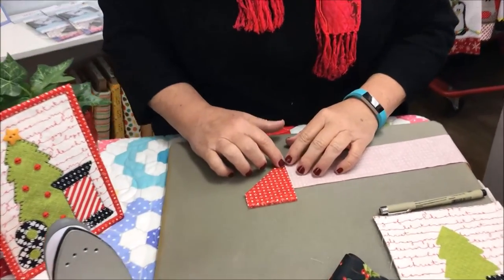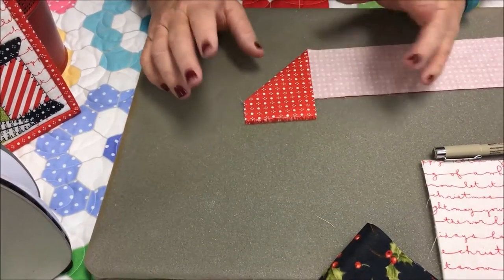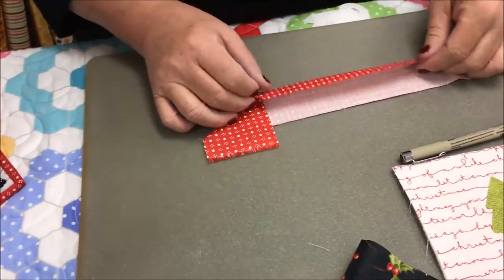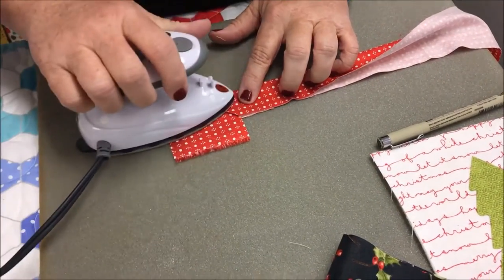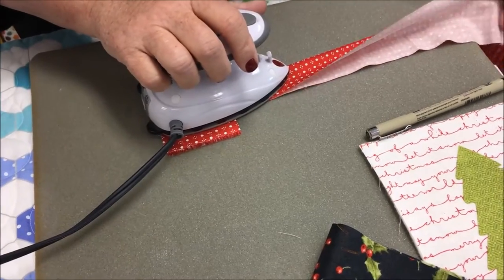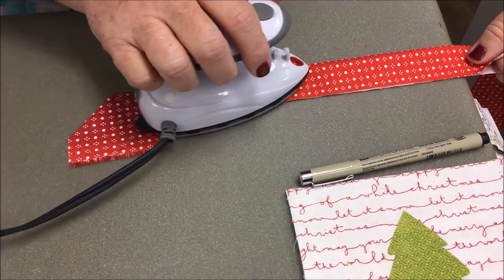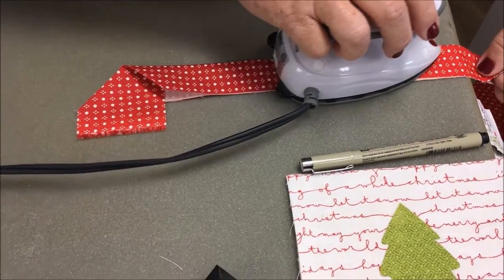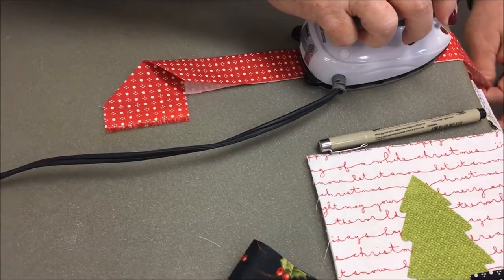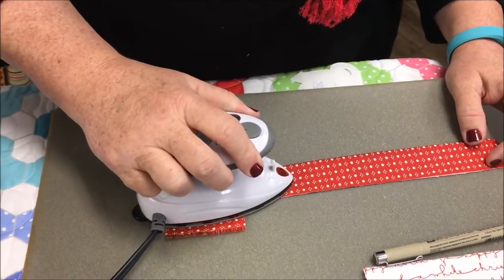I like to take a pair of scissors and cut it about a quarter inch away from that line. Then you're going to fold this up and I spray starch it. I sometimes use just the stuff in the can you buy in the grocery store for a dollar, but I also like Mary Ellen's Best Press. That works very nicely too and usually has a very nice scent.